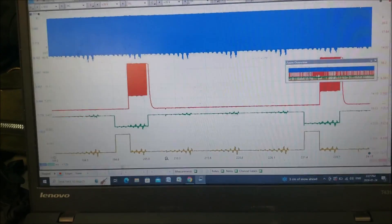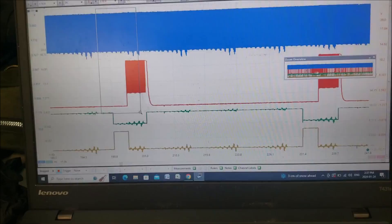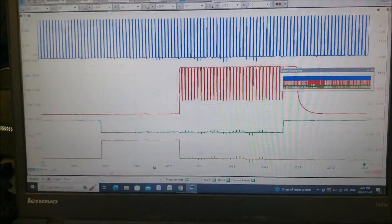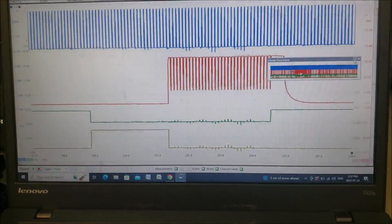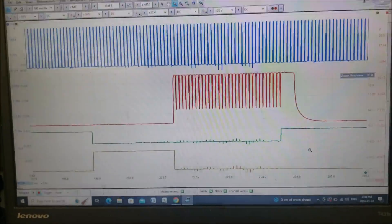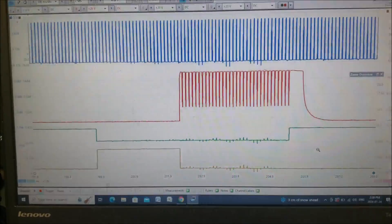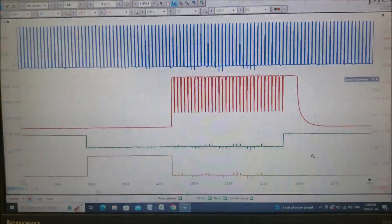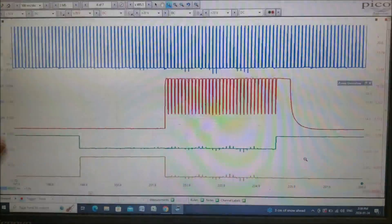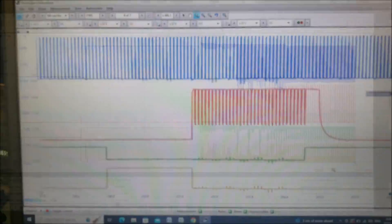Let's zoom in on a section of this. I'm going to talk about this in a bit more detail on what I think it is, because I could not find any information in the service manual on what this signal should be for, or whether it's coming from the ECM or from the module.